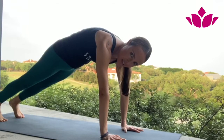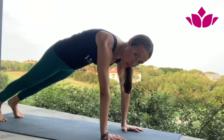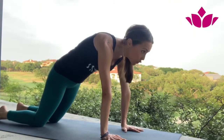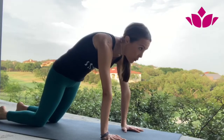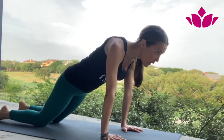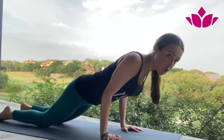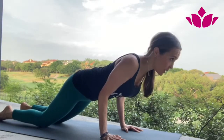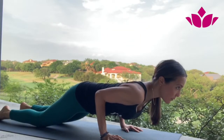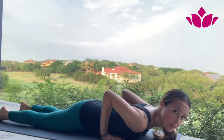If this is the first time you're trying Chaturanga Dandasana, keep the knees down. Otherwise, stay with the knees up. For the beginner version: look forward, keep pushing the floor, suck the belly in, lean forward. Here we're going to bring the shoulders back — not forward, but back. From there, lower down slowly with the belly in, take the breath, and you can go all the way down.